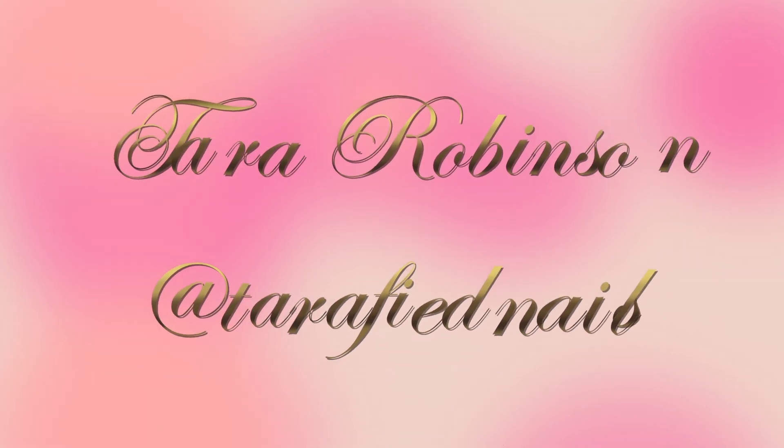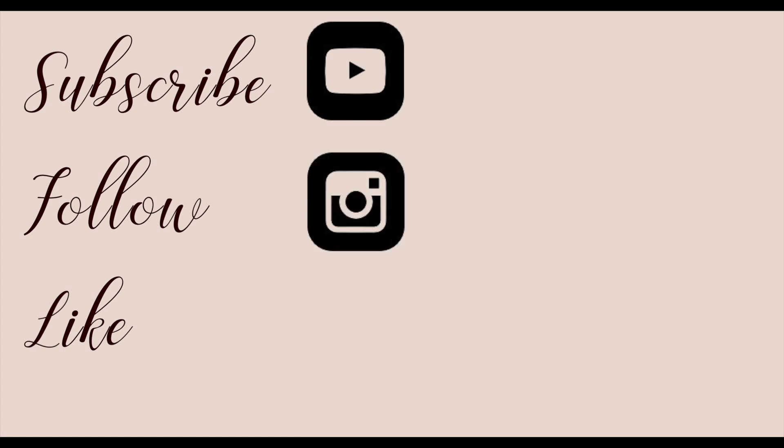Don't forget to give us a thumbs up if you like this video, share it with your nail tech friends, subscribe to us, follow us on Instagram, and like us on Facebook.